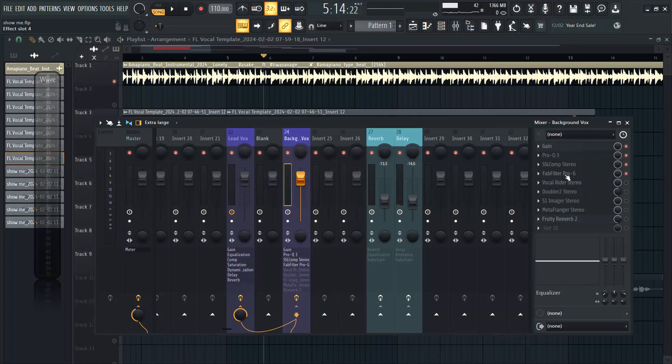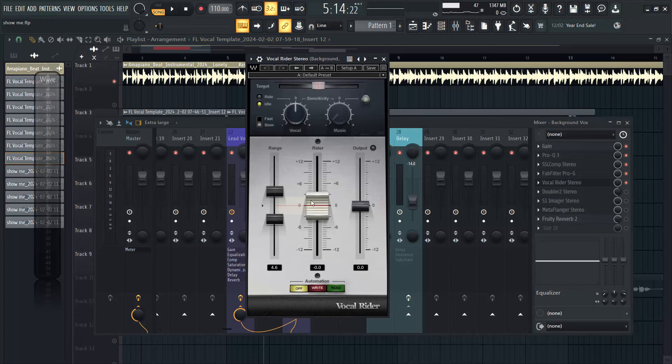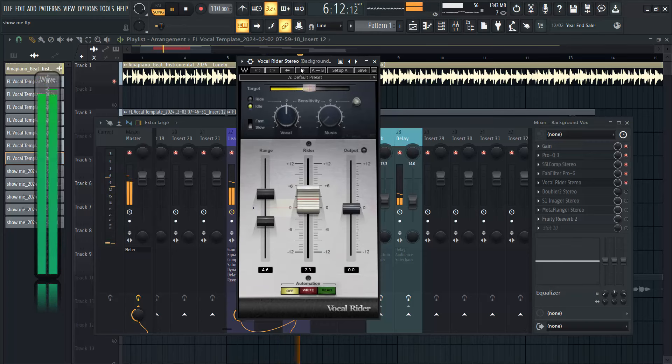The next thing I wanted to add was a gate plugin, just to remove some background sound. I set my threshold to about minus 4.47. The reason I'm adding this was to remove background sounds you can't actually hear but they are there - I just clean them up from the bottom of the vocals. The next thing I decided to add was a vocal rider, to tame the volume of my backup - to let them start equally. Once everything goes higher it's going to bring it down to around the zero mark I set.